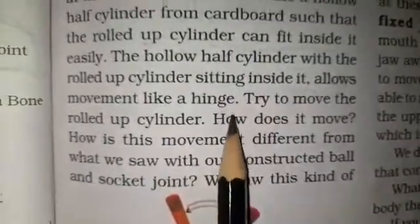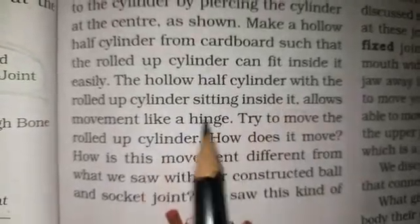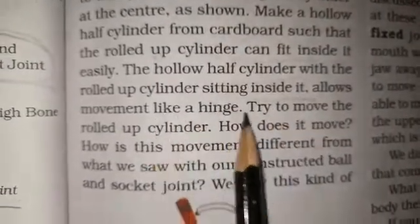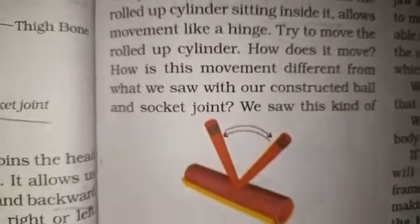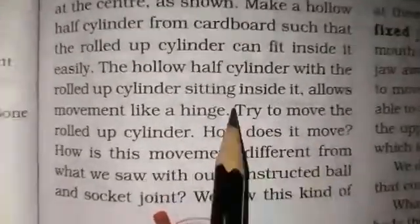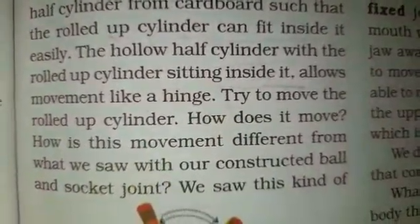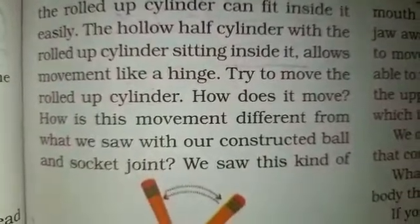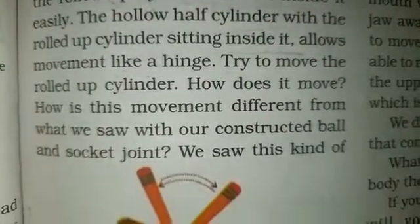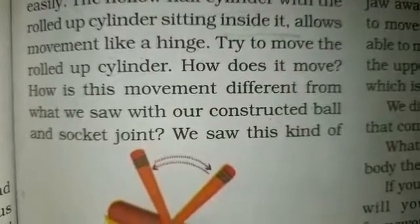Set the hollow half cylinder with the rolled-up cylinder sitting inside it to allow movement like a hinge. Try to move the rolled-up cylinder and observe how it moves. How is this movement different from what we saw with our constructed ball and socket joint?